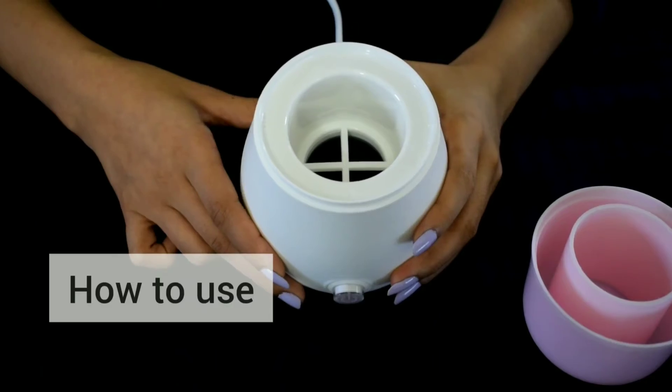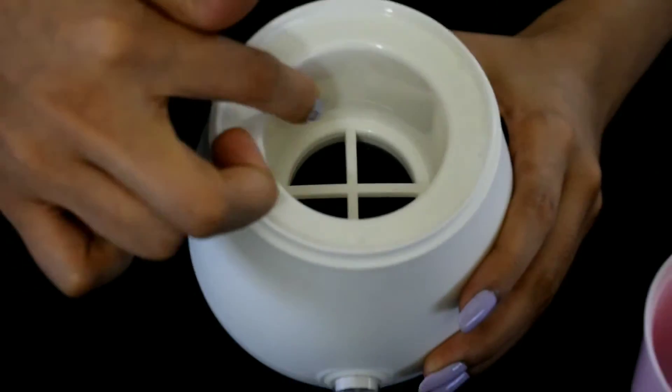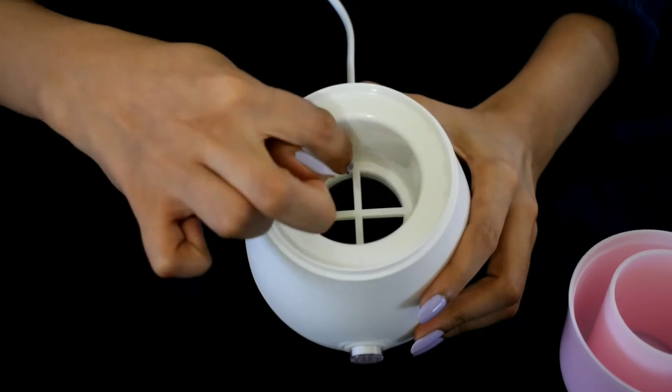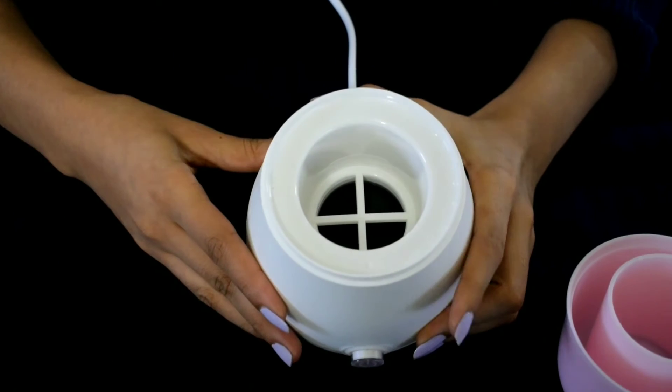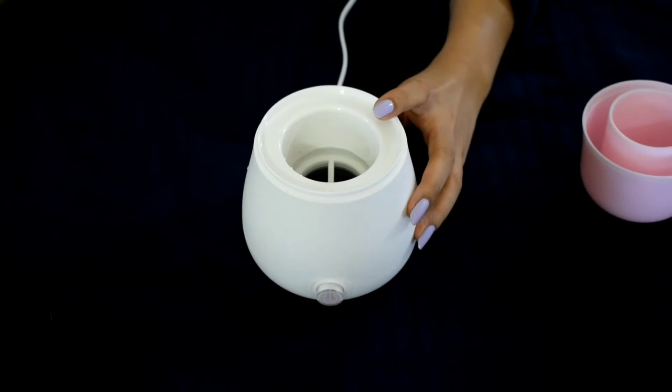You need to fill the water till the water line — as you can see, this is the water line. We also have an inbuilt protective mesh so that the cup doesn't touch the surface. I fill the water till the water line.